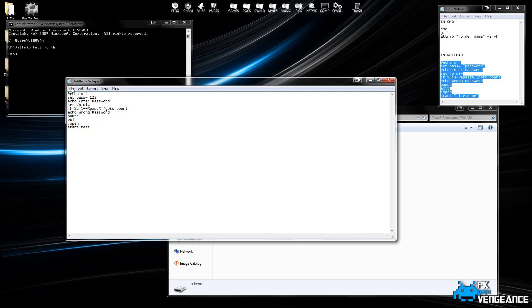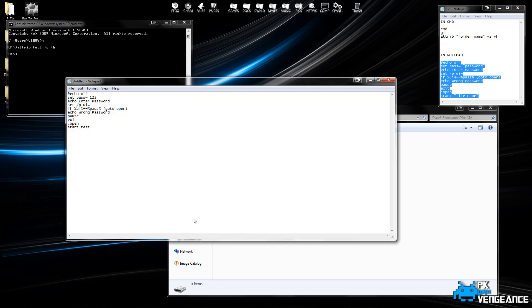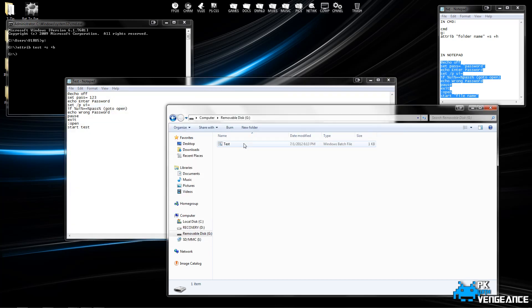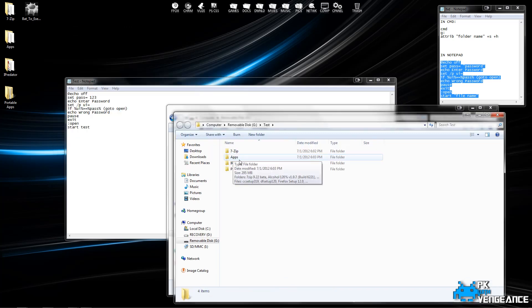Now you're going to click File, Save As. You can save this as whatever you like — I'm going to save mine as Test. This is just going to be the batch file that you click on to type in the password. Make sure that you're saving it under your removable disk, and make sure that instead of .txt, it's .bat — so it's a batch file. Click Save. Now as you can see, it just added it to my removable disk. When I double click on it, it's going to ask me for my password, and I'm going to type in 1-2-3. As you can see, it pops up with all of my files inside of it.